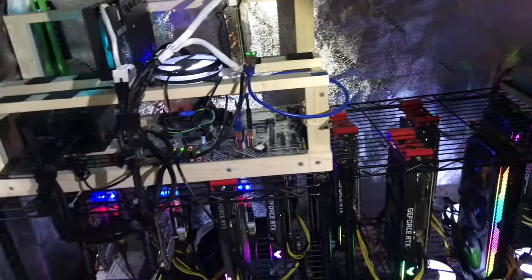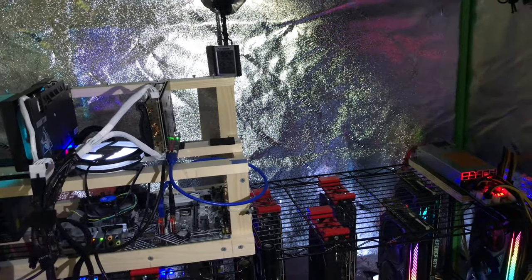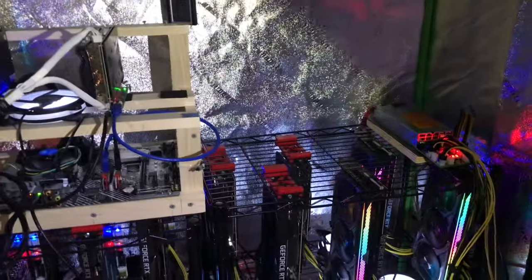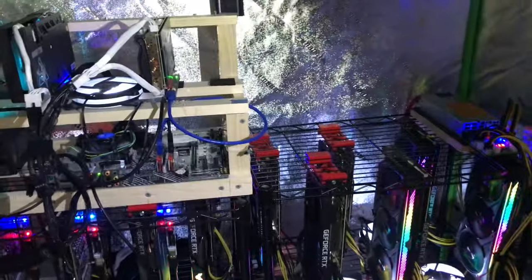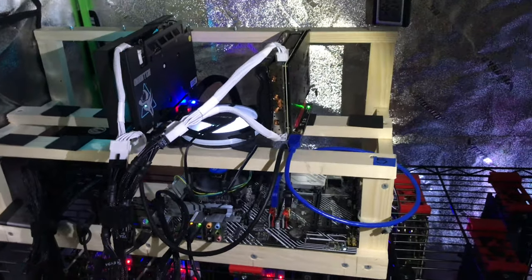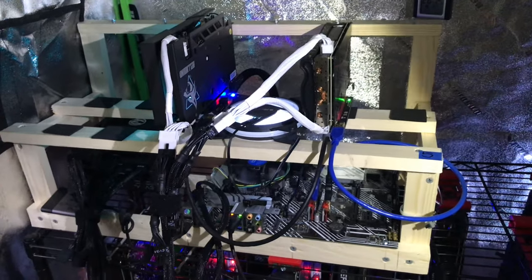Hindsight — should I have gotten the bigger rack? Maybe. One, two, three... I bet I could have gotten it in there, which would have given me more real estate. Lesson learned: get the taller wire rack or cooking rack initially.